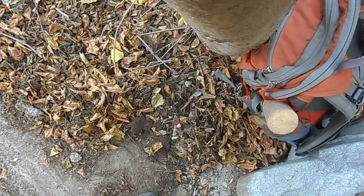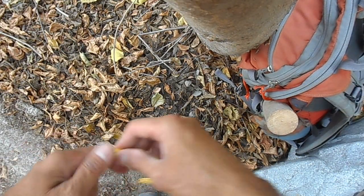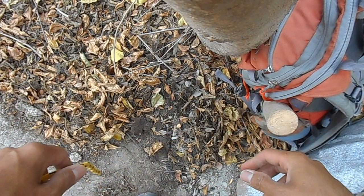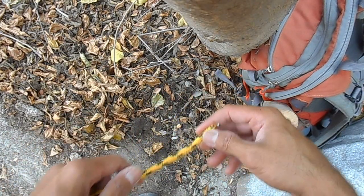Whenever I make camp for any length of time, I like to hang my pack off a tree. You're going to need rope and you're going to need to learn two basic knots: the bowline and the clove hitch.